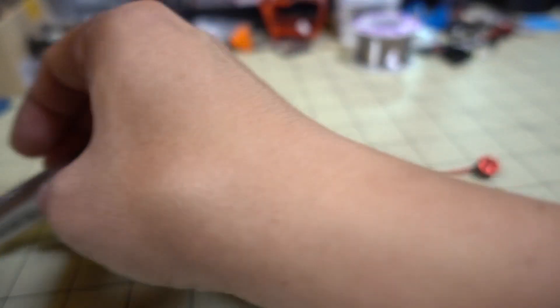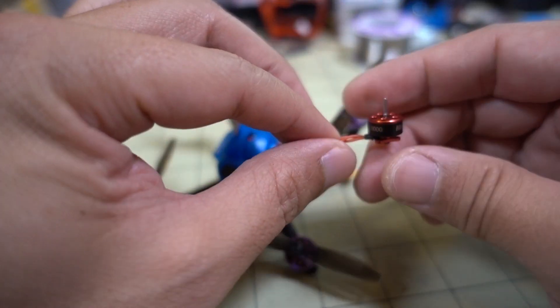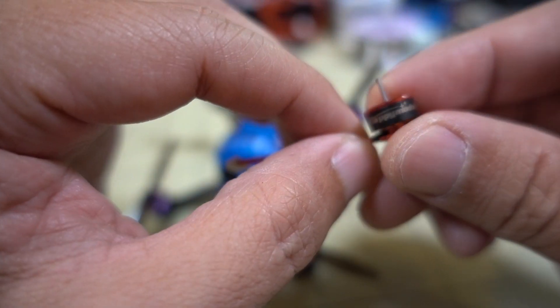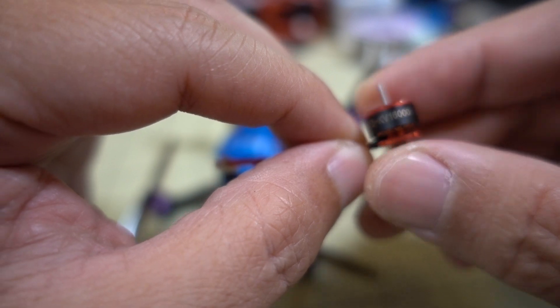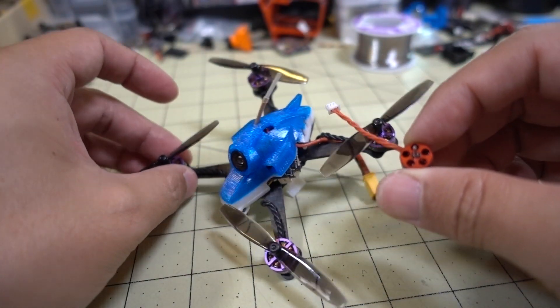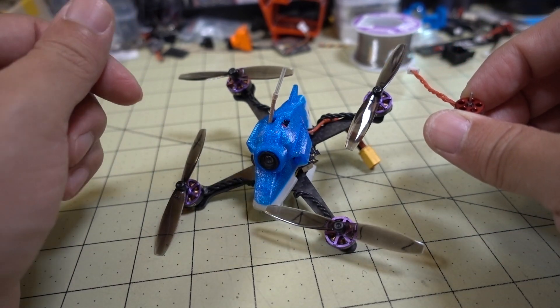This is what I flew with, and you can get a super long flight time. I was getting like five minutes. Before, when I was using the 0802 motors on 2S with two 1S batteries, I was getting a pretty short flight time — like two to two and a half minutes. It's almost double the flight time going to this motor, even though everything is a little bit heavier.